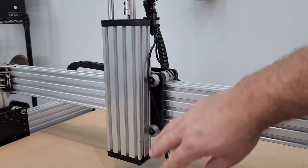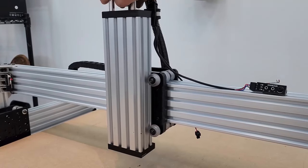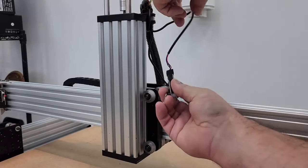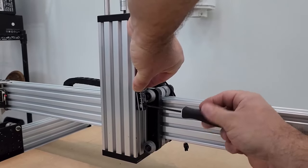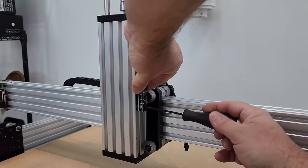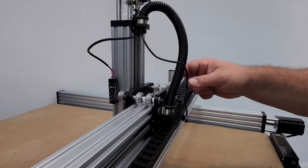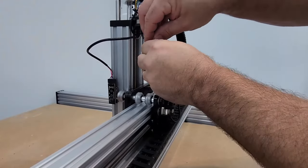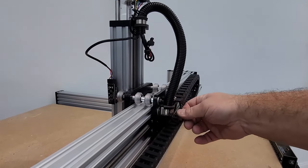First, jog the Z-axis up until the bottom plate is touching underneath — bottomed out is correct. Take the Z-axis limit switch, put it in with the screw snugged but still movable, then slide it up. As soon as it clicks, tighten it in place. At the back of the machine, wrap the LED ring wire with a twist tie to get it out of the way.